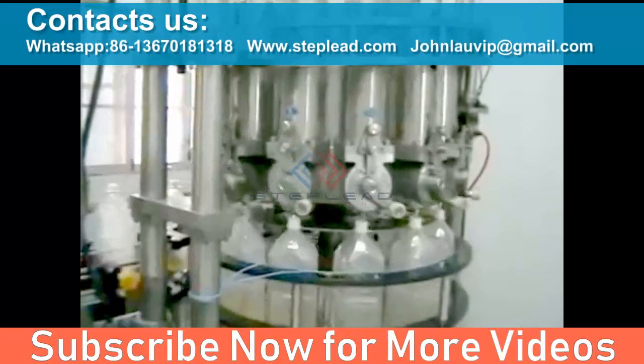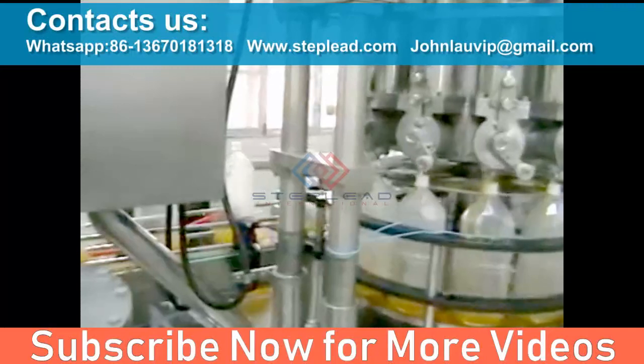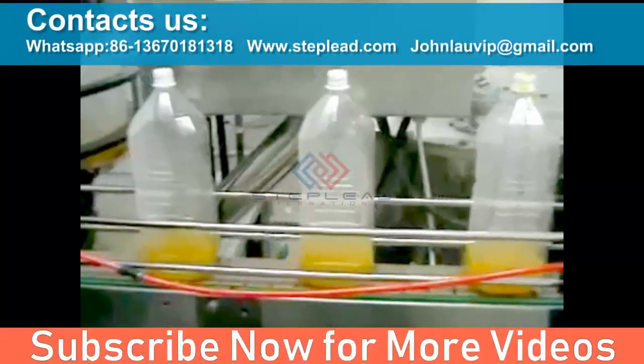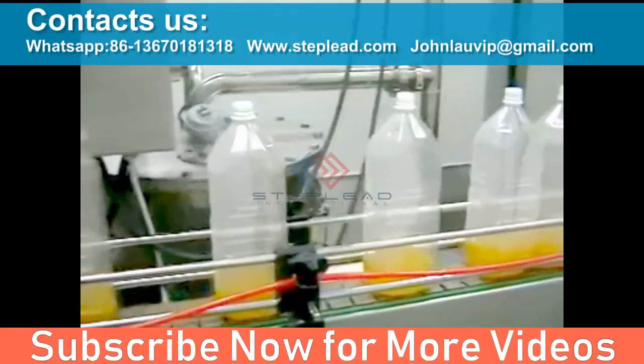Steplead Automatic Bottle Washing, Filling, Capping Functions in one unit. The bottles from the conveyor, using the air blower, will transfer to the feeding star which will bring the bottles to the transfer finger head of the rinser.